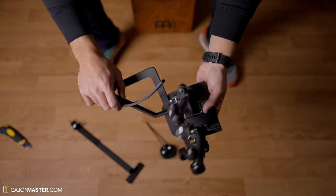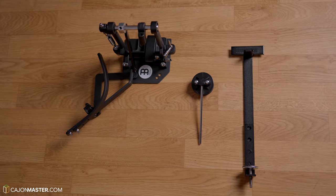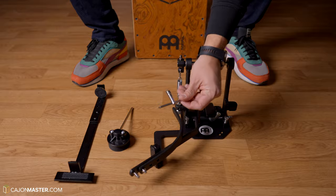Now we have the actual pedal. It looks nice and compact. It comes with a key, like a drum key, to regulate all the parts of this pedal.